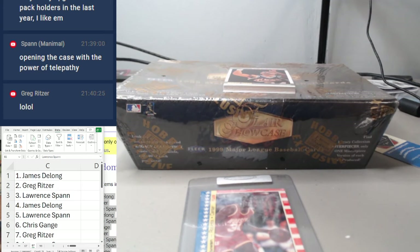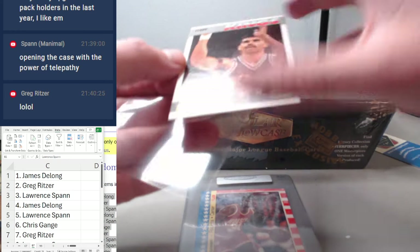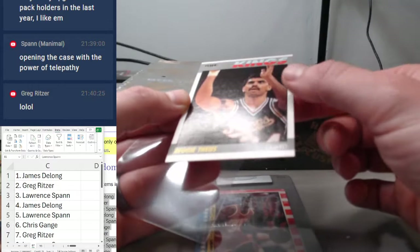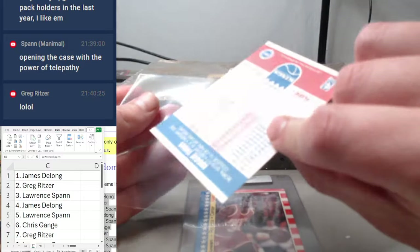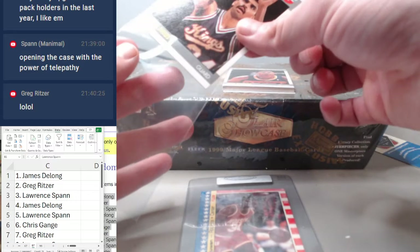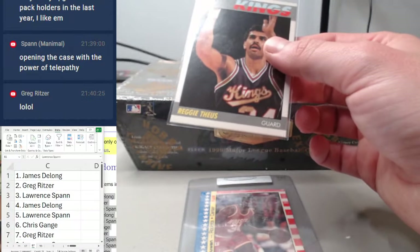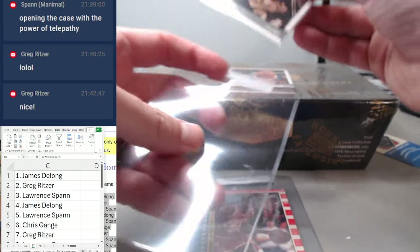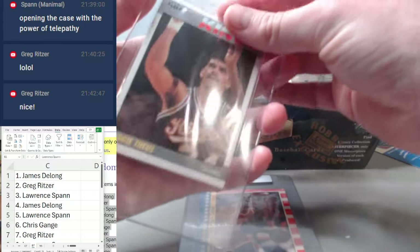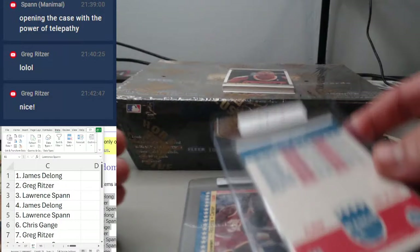We got Reggie in spot number two, going to Greg Ritzer. Actually a really beautiful card — nice clean example. Reggie is card number 105.